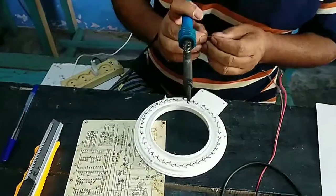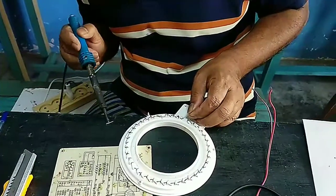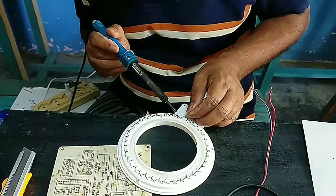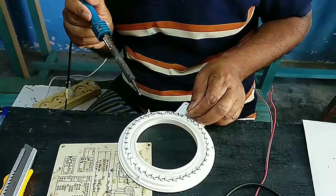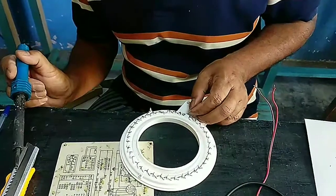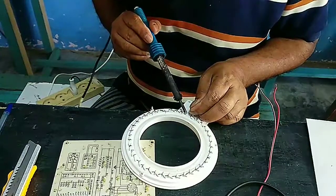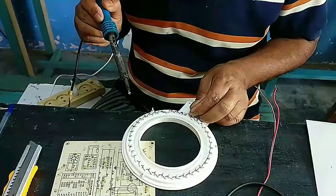So we try to fix that LED. Once we fix it we are going to use it. If it's not successful we are going to remove that LED and continue the loop without it. We're going to try our best. Using soldering and some kind of metal, we are going to try to fix it.